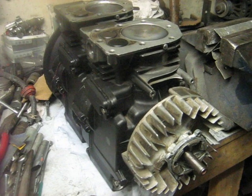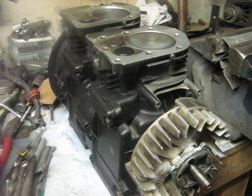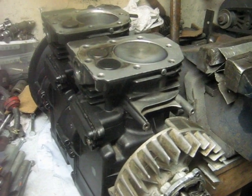Work is progressing on the Briggs II stacker engine here. I finally got the short block assembled, so I'll show you the operation of the valves with the firing order.